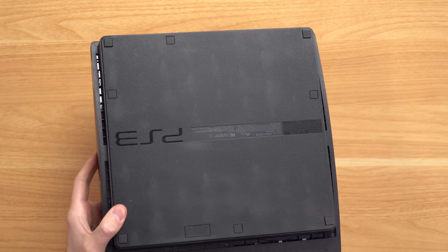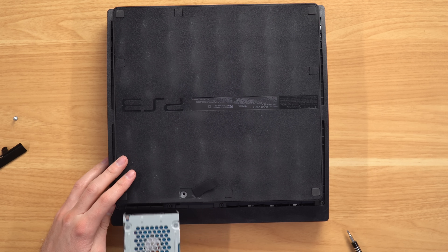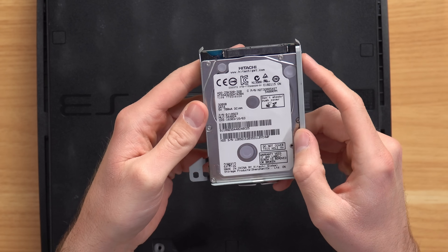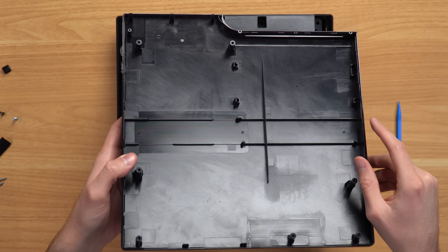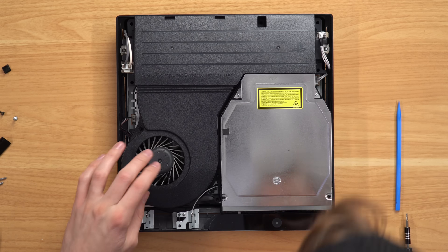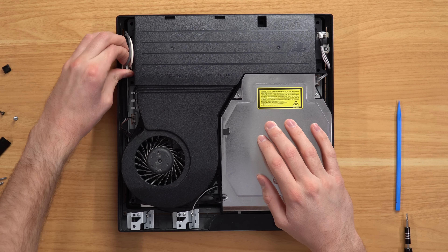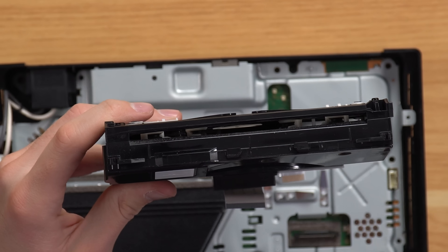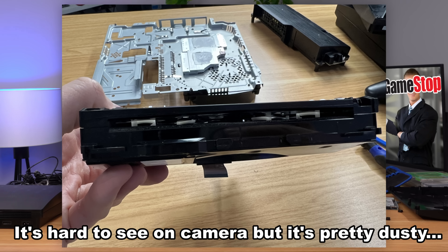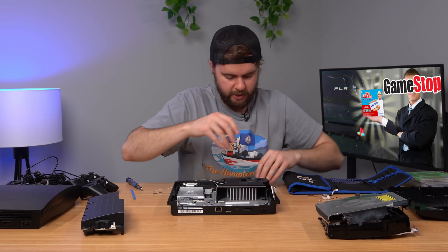Opening up console one - the bottom looks bad with those white specs. Starting with the hard drive, which is usually a good indicator of what the rest of the console will look like. This one's actually pretty clean - maybe they did open it up. Let's find out. The inside has some marks - it almost looks like it might have been magic erased on the inside, which would be wild. There's a little bit of dust from the fan - the fan is definitely dusty, so I don't think they came in here and cleaned anything. The disc drive front is dusty too, so those rollers in there are probably dusty - that explains the slow disc loading.